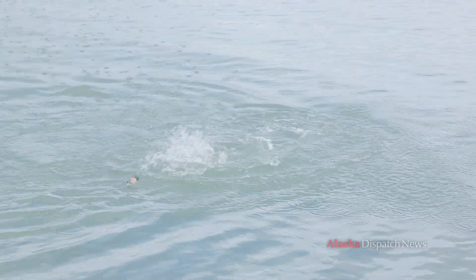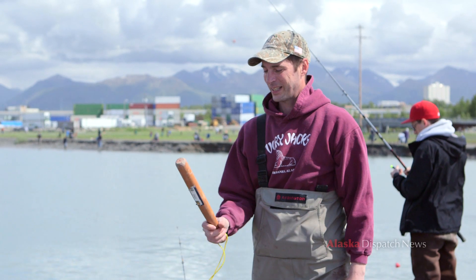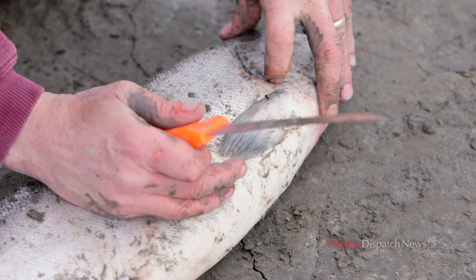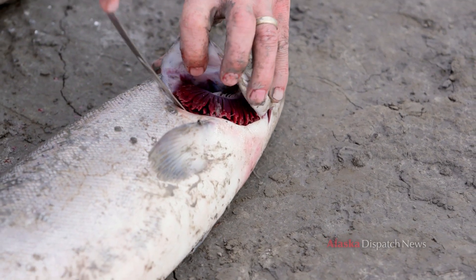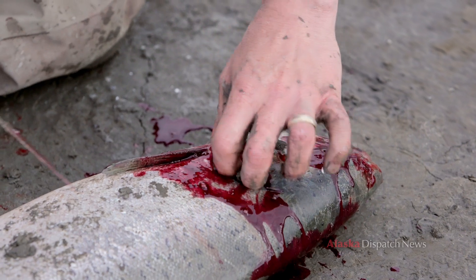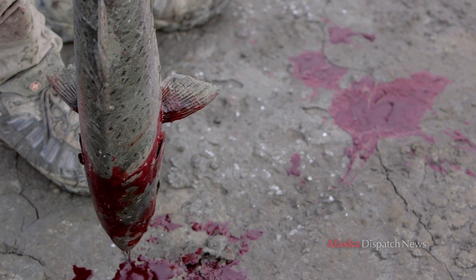Last but not least, you need one of these — I like to give them just one or two quick whacks on the head; you really don't have to hit them that hard. Then we're going to gill it so that it bleeds — just go down in there and cut to the other side. This bleeds it and it saves the meat.